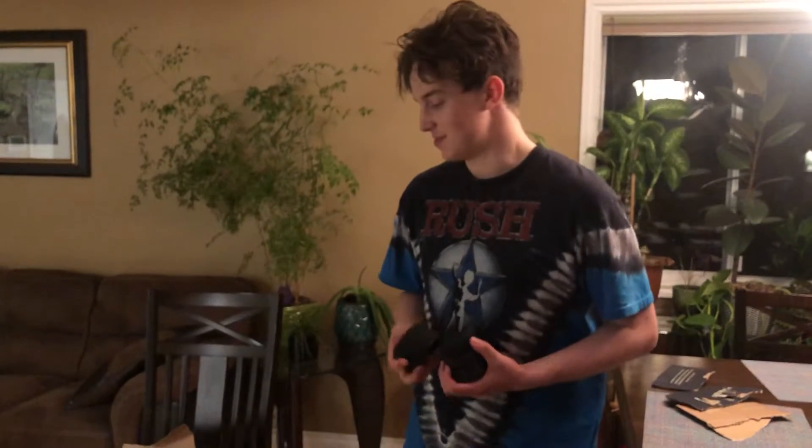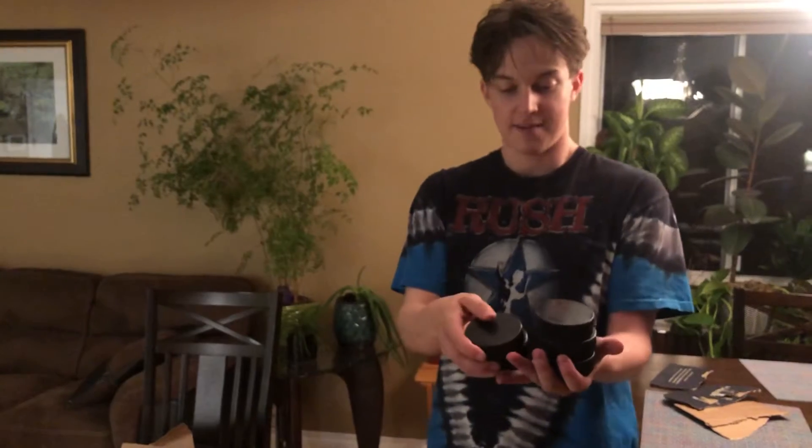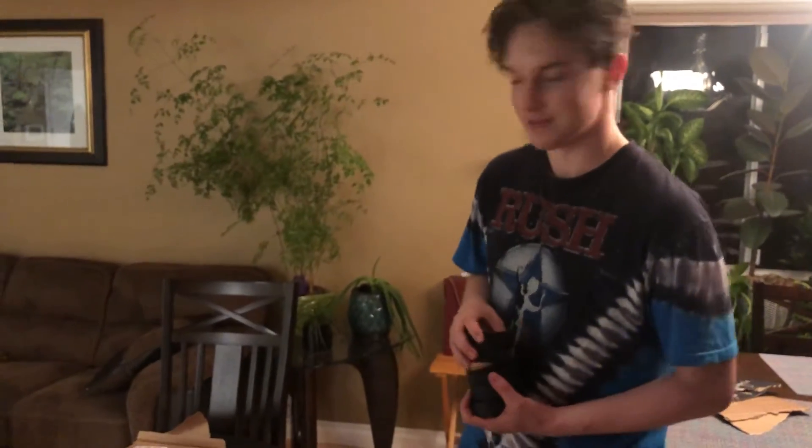Hey guys, Chase here, and today we're going to be testing out our Project 2 bridge. Our objective is for it to hold one kilogram, which is about five hockey pucks, for ten seconds. So we're going to test this and see if we can do that.